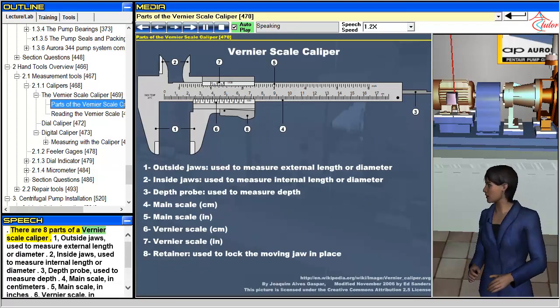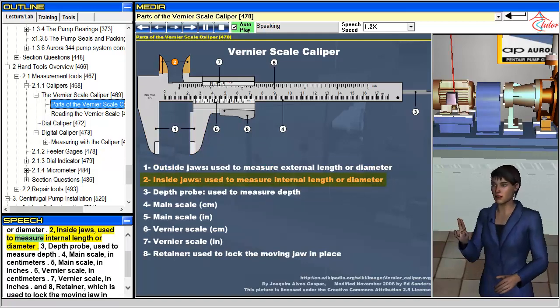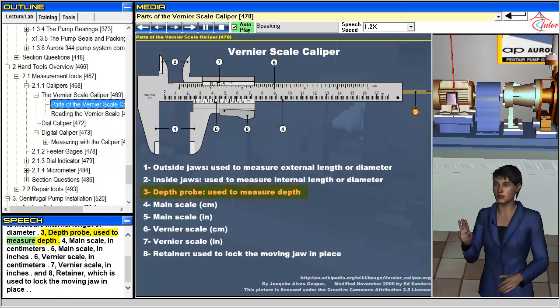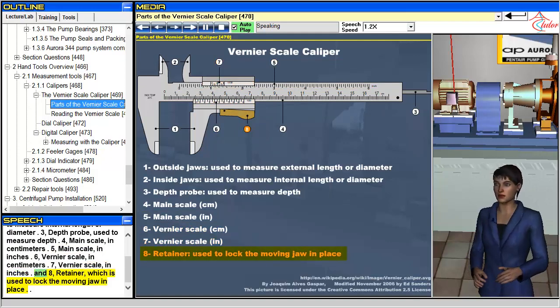There are eight parts of a vernier scale caliper. One, outside jaws, used to measure external length or diameter. Two, inside jaws, used to measure internal length or diameter. Three, depth probe, used to measure depth. Four, main scale in centimeters. Five, main scale in inches. Six, vernier scale in centimeters. Seven, vernier scale in inches. And eight, retainer, which is used to lock the moving jaw in place.